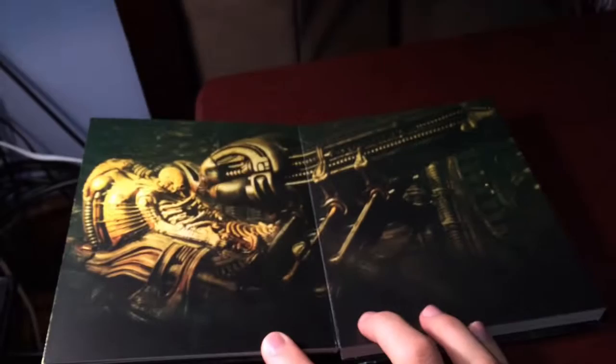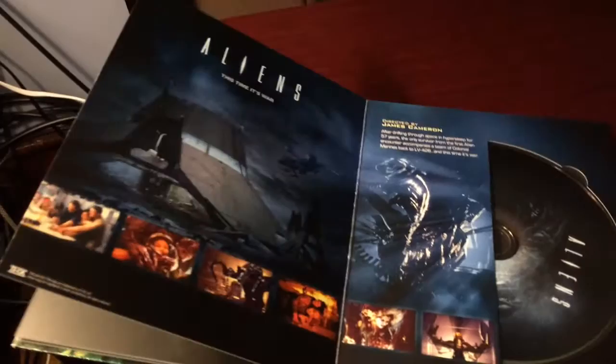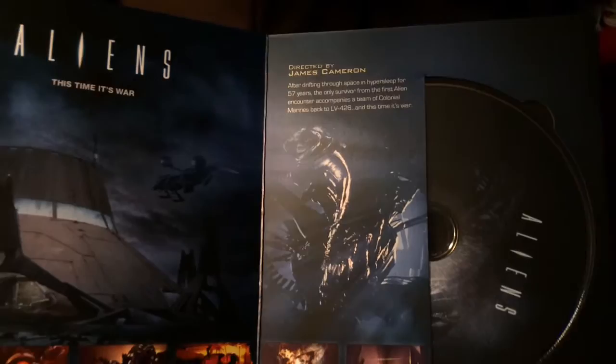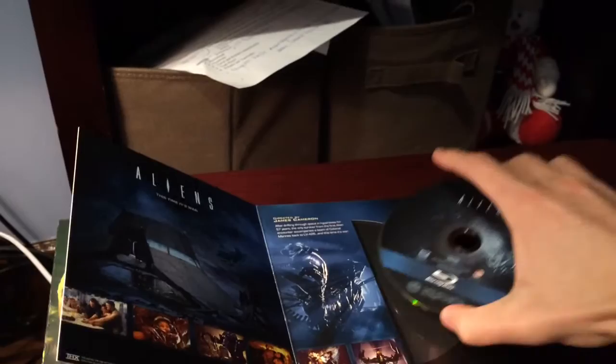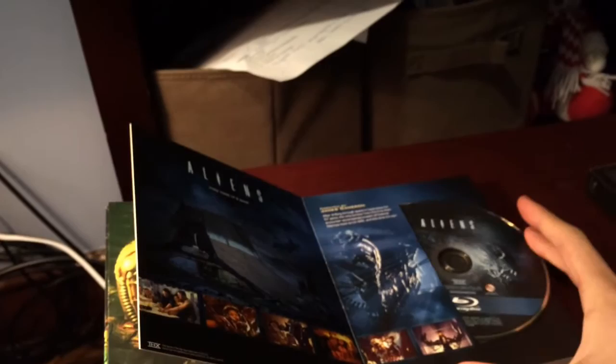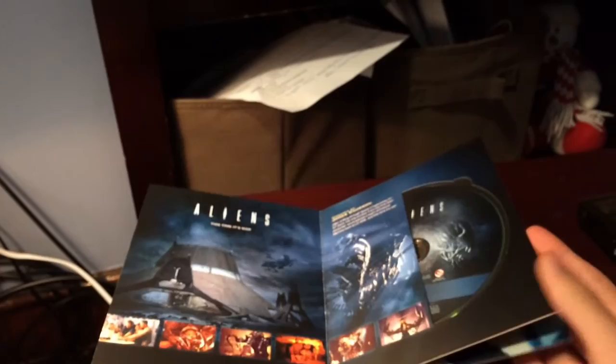Next page is a little bit more artwork from the movie. Next page is Aliens, with scenes from the movie at the bottom. This one was directed by James Cameron and a little synopsis for Aliens. I don't really know much about these films guys so I'm not going to be reviewing them - I'm just going to show them. That's it. Looking forward to watching them though, there are really good things about them.